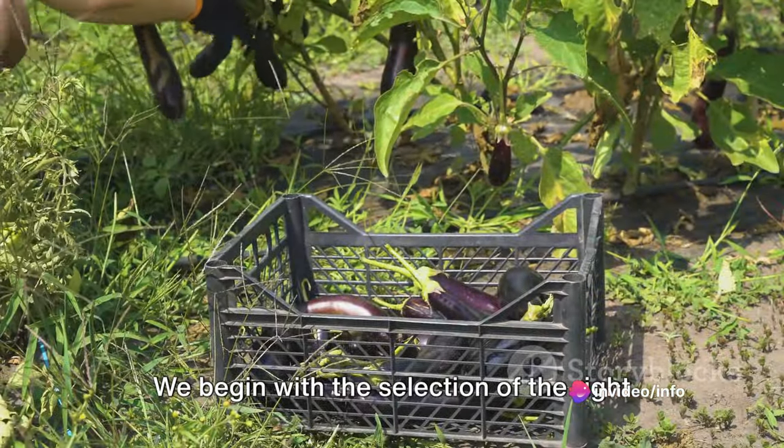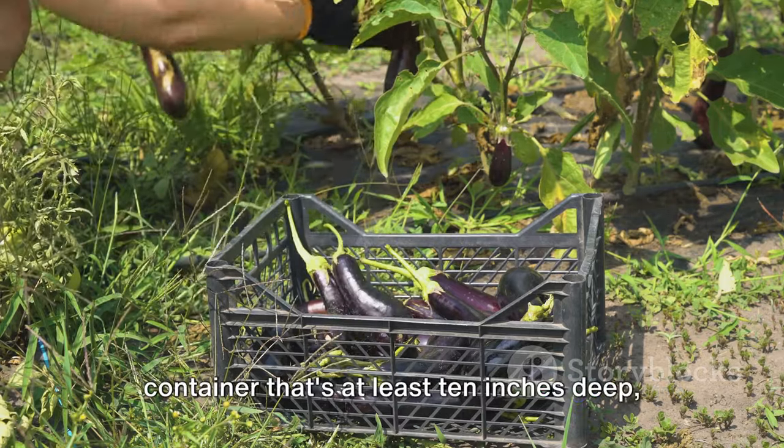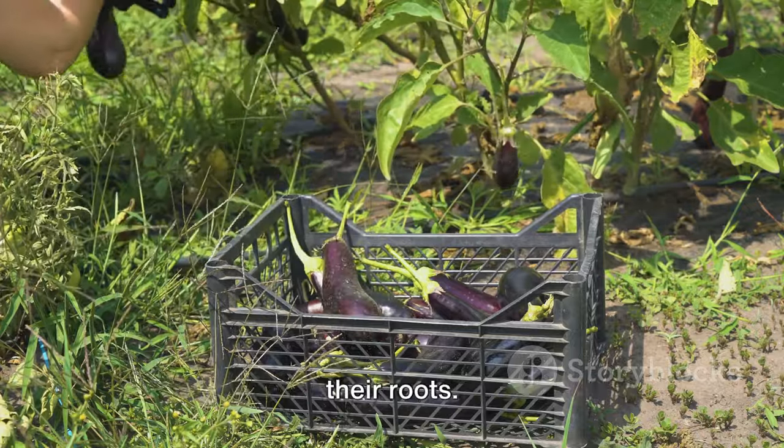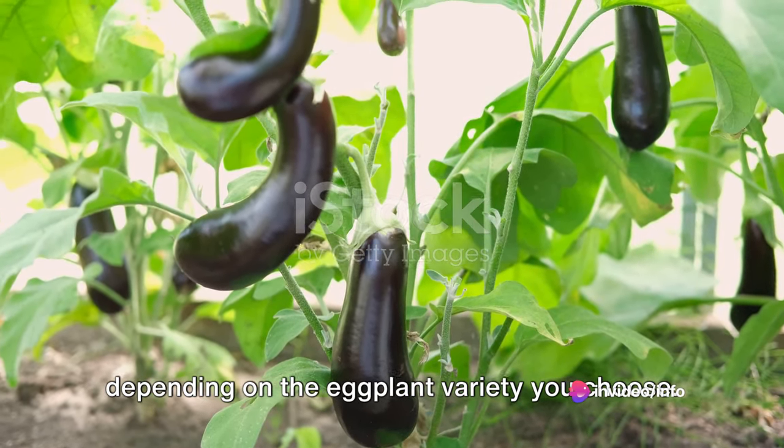We begin with the selection of the right plastic container. Look around your house for an old container that's at least 10 inches deep, as eggplants need ample space to grow their roots. The size of the container can vary depending on the eggplant variety you choose.